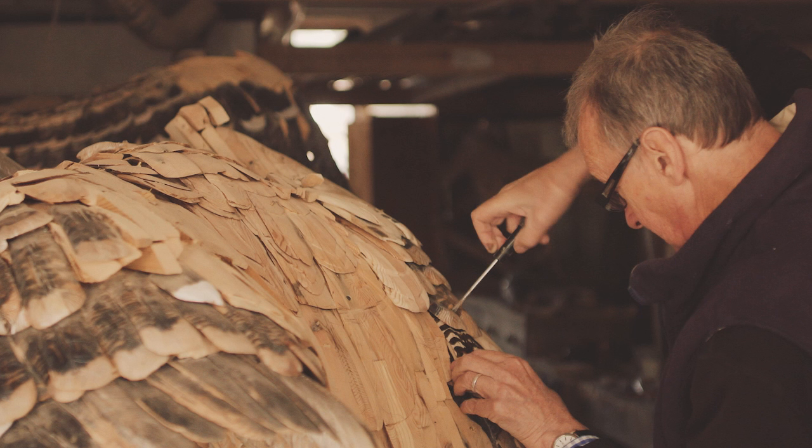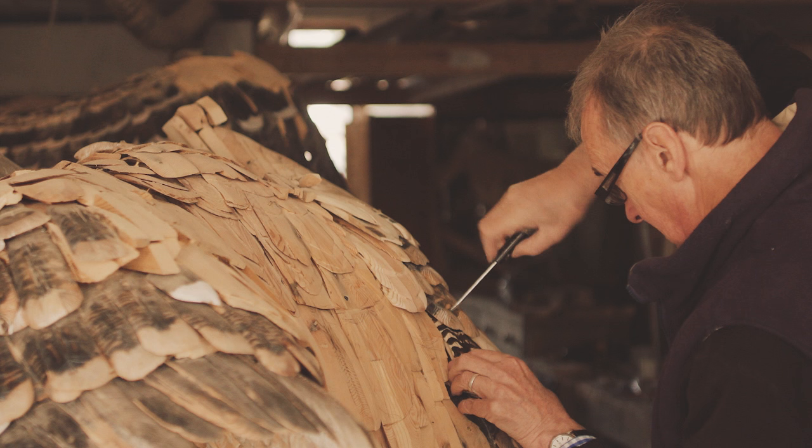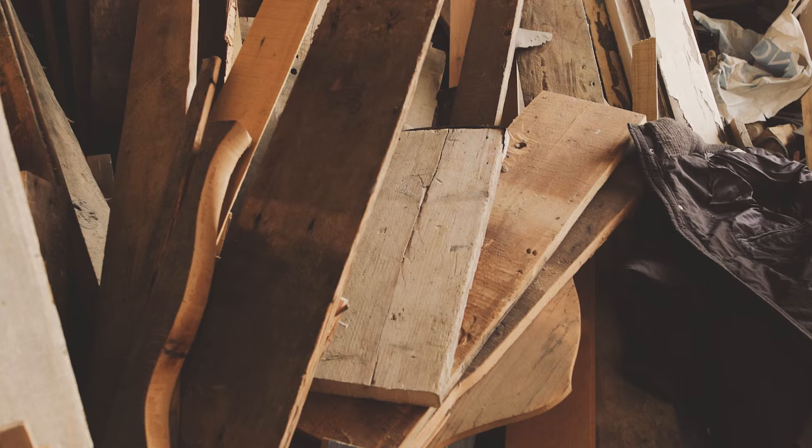He made a bull that took two or three years. These vultures he's working on are taking an incredible amount of time — they're complicated, and he kept changing his mind about how to make them.